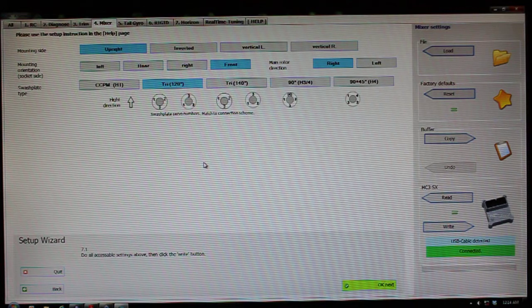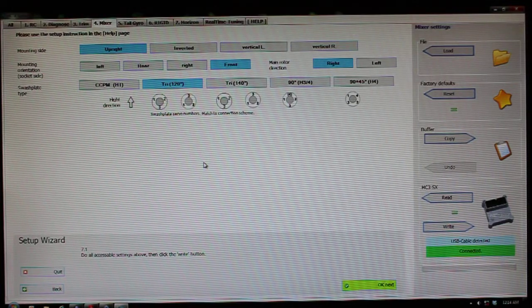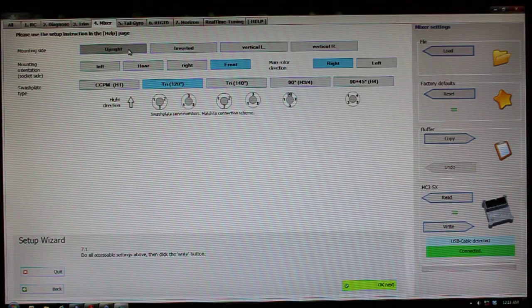This is going to set up your compensations to counteract the rotation of the model in flight for the flybarless ABCS dampening, so that it counteracts properly. In my case, it's upright, which just means that the socket is pointing upwards — it's just in a normal upright position.